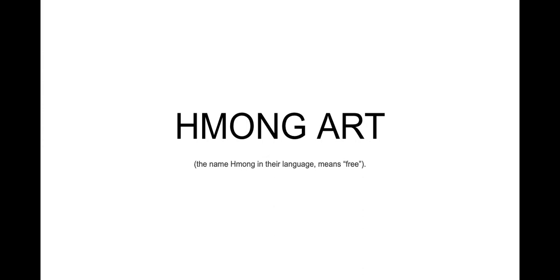Which culture are you looking at? I've decided to look at Hmong art, and I found out that Hmong in their language means free. I'm a little bit unsure how to pronounce it as I've only ever read it, but I believe the H or the M is silent. If I've mispronounced it, I'm very sorry. Can I ask where this is? Like what culture this is?